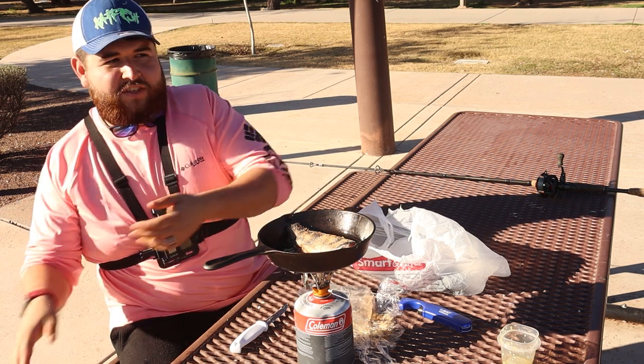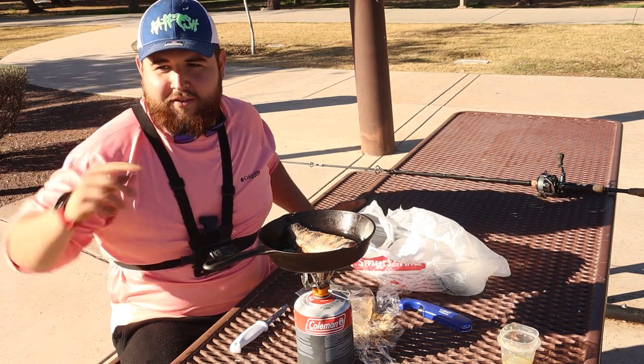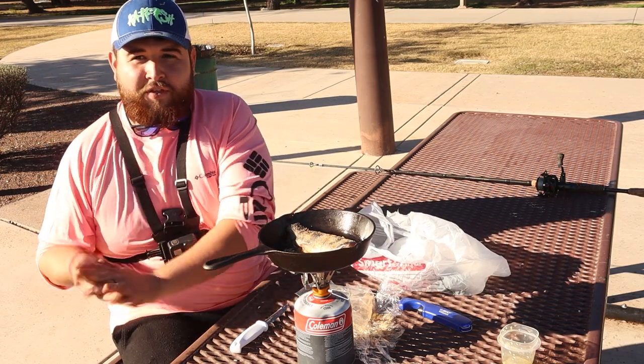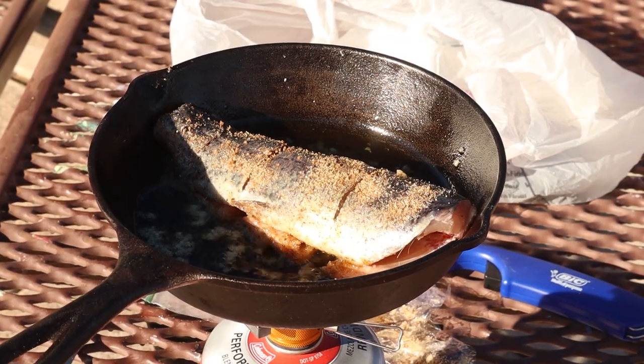Now we're just going to put it in the pan nice and easy. If you do end up doing this, you can't cook a fish and then catch another one for your limit — it counts for your limit. So I now can catch one more, leave with three, and then we're cooking our fourth, technically.